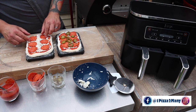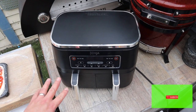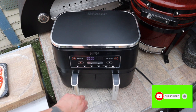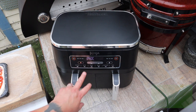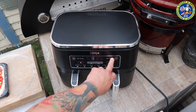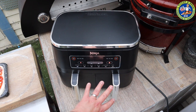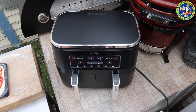Let's get them in. First I'm going to switch the air fryer on and get it hot. I'm going to press max crisp, set it to 240 degrees, set the time to 15 minutes, press match so both drawers work the same, and press start. I'm going to let this heat up for a couple of minutes and then we're going to get the pizzas in.